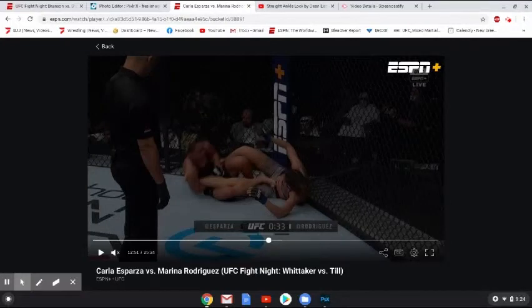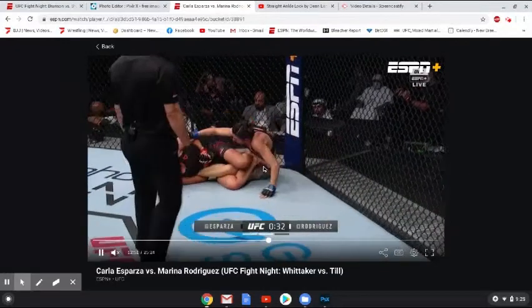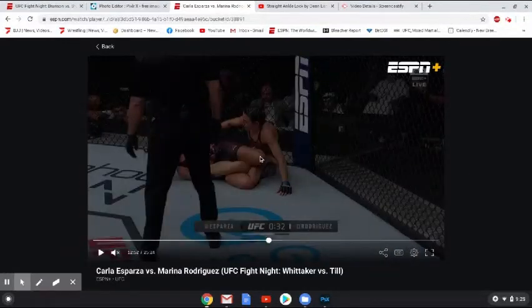Now that detail I talked about with Dean Lister is a big one here — he used the top leg to extend on the hips and keep the person outside of punching distance. Esparza doesn't do a great job of that here. I think in a jujitsu context she might have been able to finish this ankle lock if you're not allowed to punch. But because she doesn't extend out here, this is going to be why Rodriguez is able to punch her way out of this position. This top leg really isn't doing much to push Rodriguez away, so Rodriguez is going to be able to work her way up within punching distance and start landing some punches.